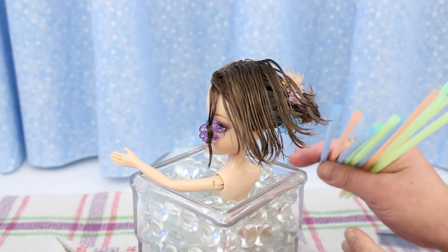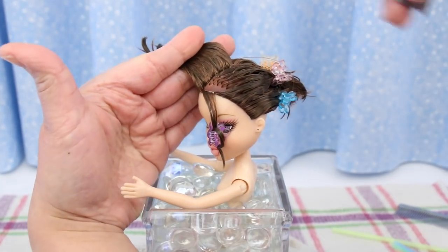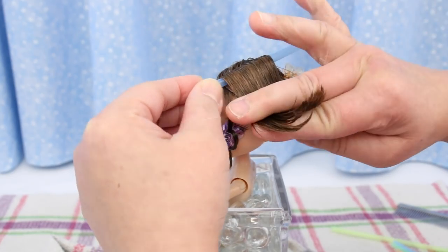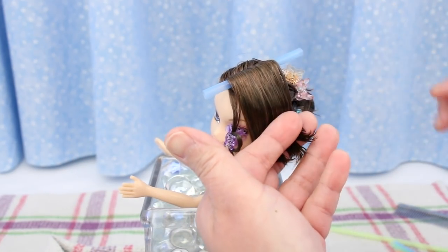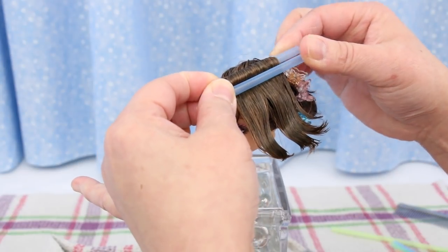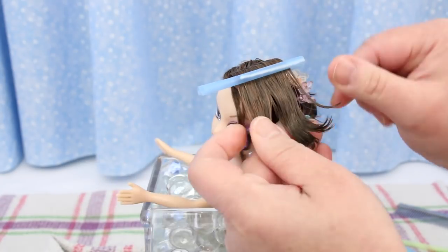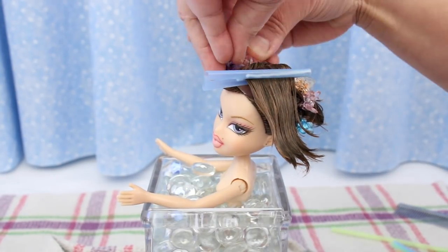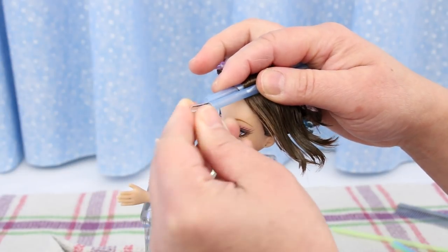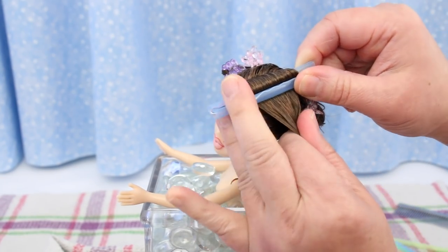I'm using the skinniest straws I could find — I need about 10 of them, about 2 inches long. Lift the hair up, smooth it out, place a straw against it and fold the hair over it. This straw forms the crest of the wave — I'll call this the crest straw. Now place another straw against the crest straw; this forms the valley of the wave, the valley straw. Put a bobby pin into the two straws to hold them together — one side goes in the valley straw and the other side goes into the crest straw. This completes one wave.